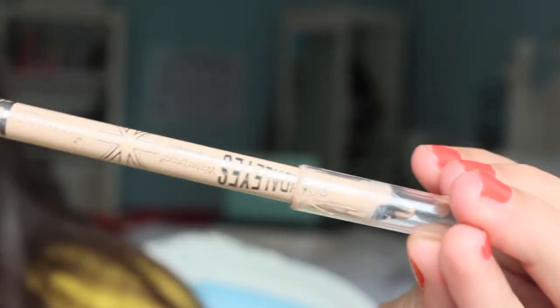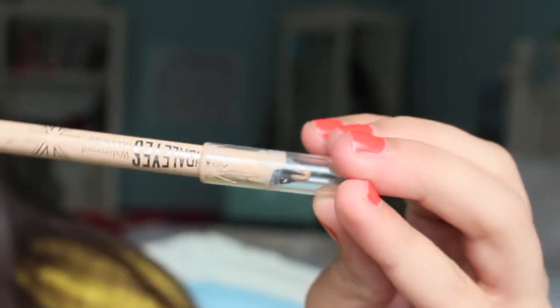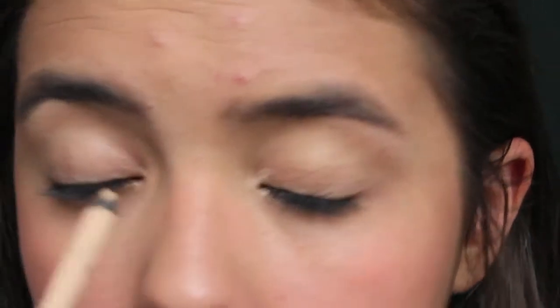I'm just using my e.l.f. Makeup Mist and Set to give the face a less cakey look. Now for eyes, something I do on a daily basis because it will make your eyes look brighter: just take a nude eyeliner pencil — this is the Kohl Eyeliner from Rimmel London in Nude — and just apply it to the inner corners. The more you apply, the more of a big-eyes effect you're going to get. You can apply a little or a lot, but just blend that in carefully since it's a delicate area, blending it onto the eyelid and below.